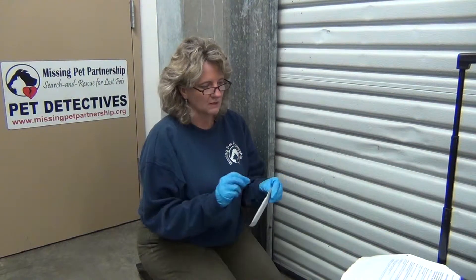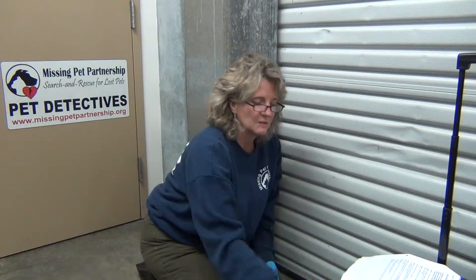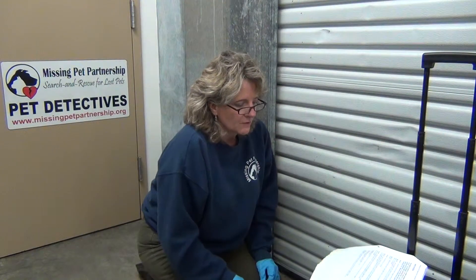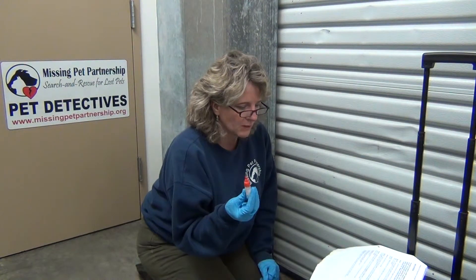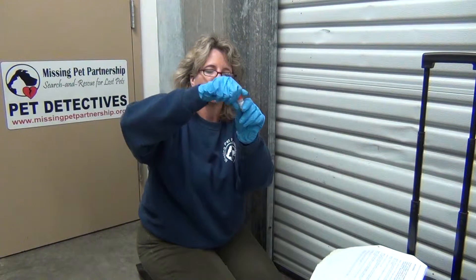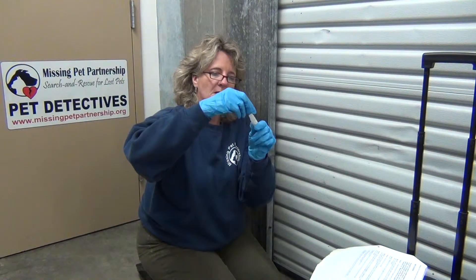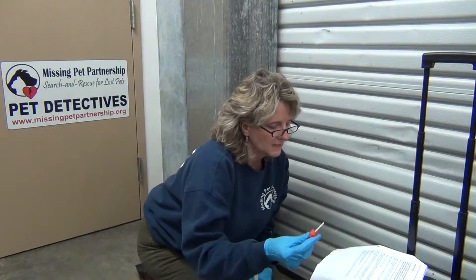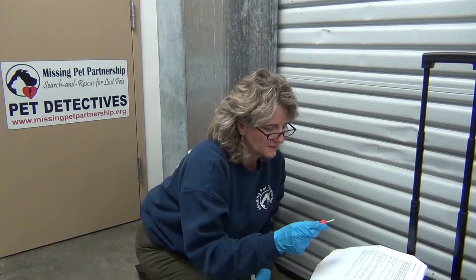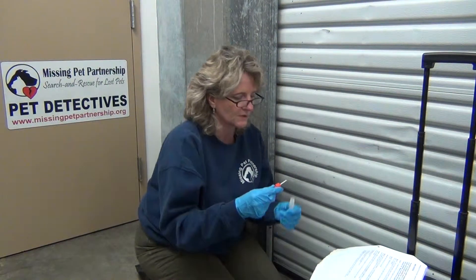Now we get to find out if it's human blood or animal blood. That would be important on a case because if you find a stain, you want to make sure it's animal blood since you're looking for a missing animal. The first step is to unscrew the red cap from the OBTI reagent bottle, which has the collection stick attached. It comes with this intact bottle and you open it up by unscrewing it. It has liquid in the bottom and a stick. The collection stick is already damp, so dry blood will adhere to it — distilled water is not needed.